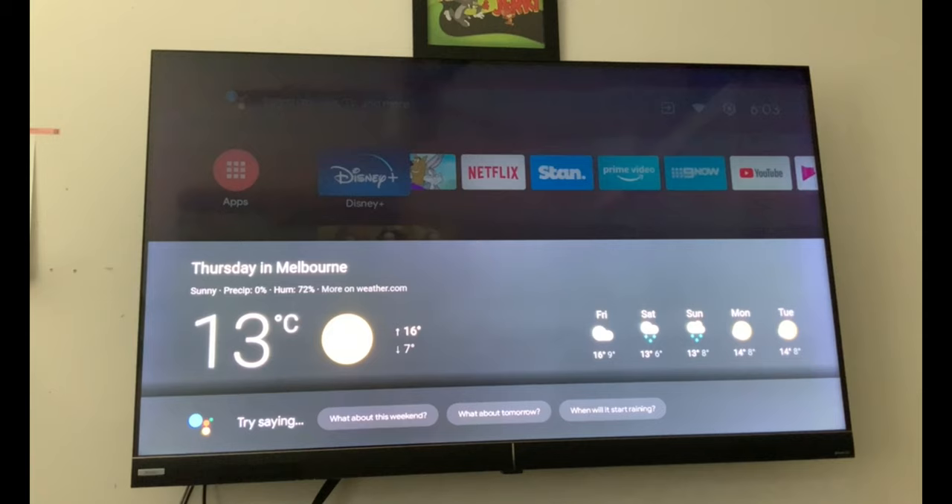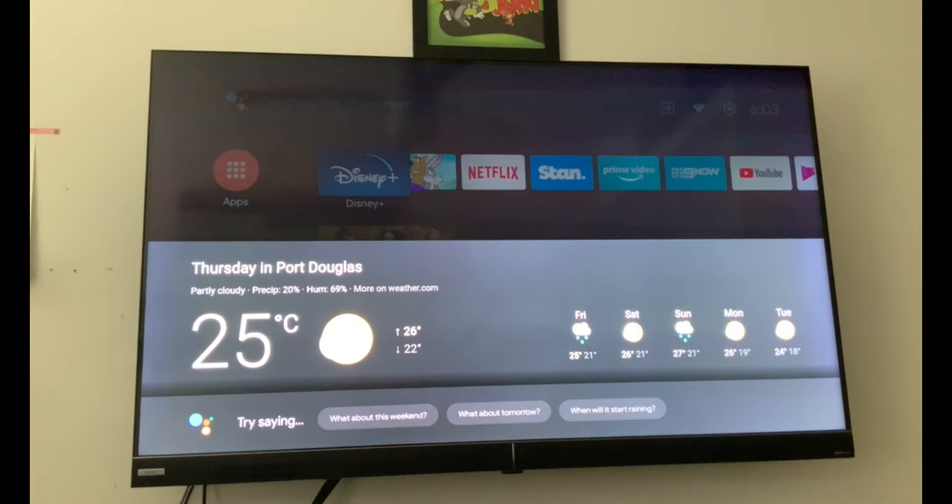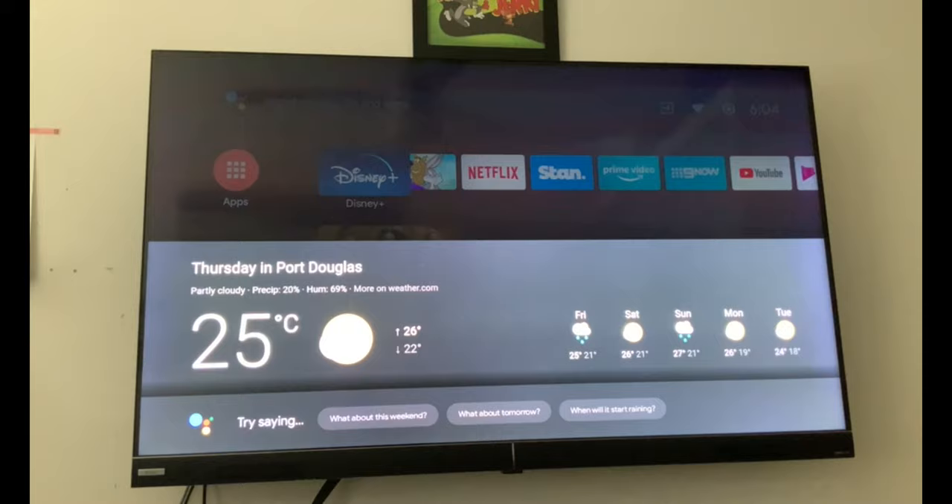The temperature in Melbourne right now is 13 degrees. Okay, so that worked. It's getting confused if we say a location, which is bizarre. What's the temperature in Port Douglas? In Port Douglas it's currently 25 degrees. I'm pretty sure I said that exact command a couple of seconds ago and it didn't understand. Very interesting — now it can easily tell me the temperature. Don't know why it was doing that.